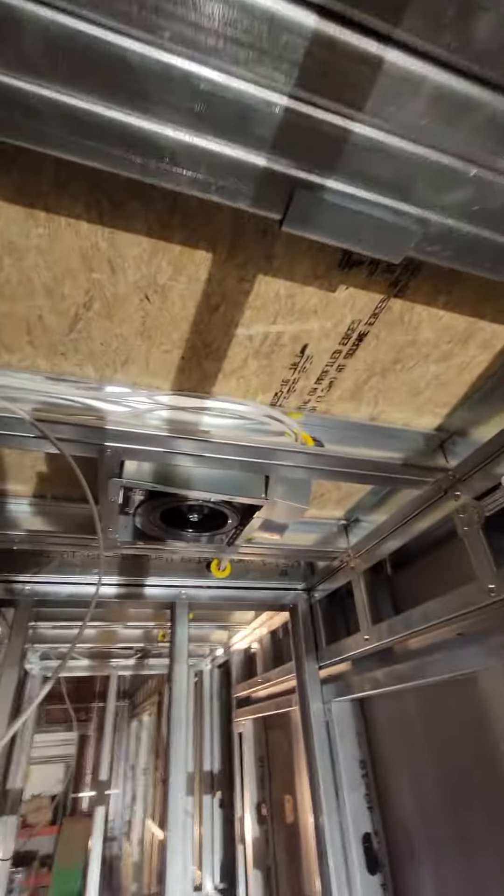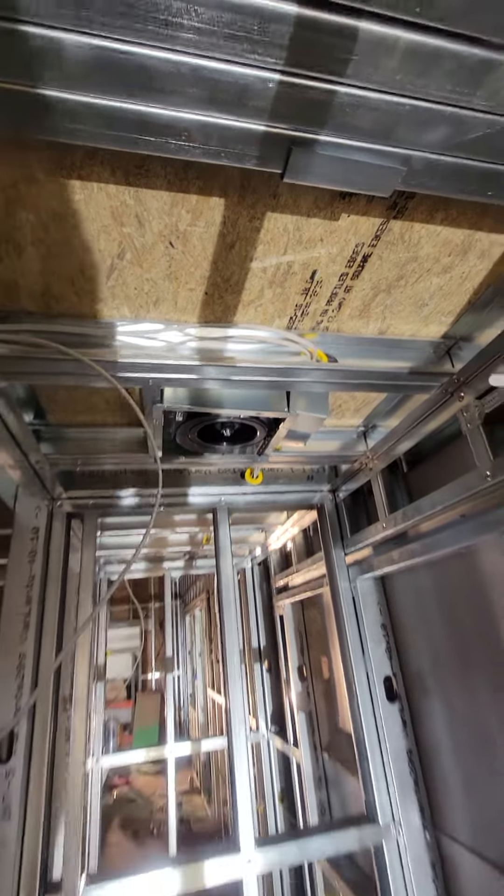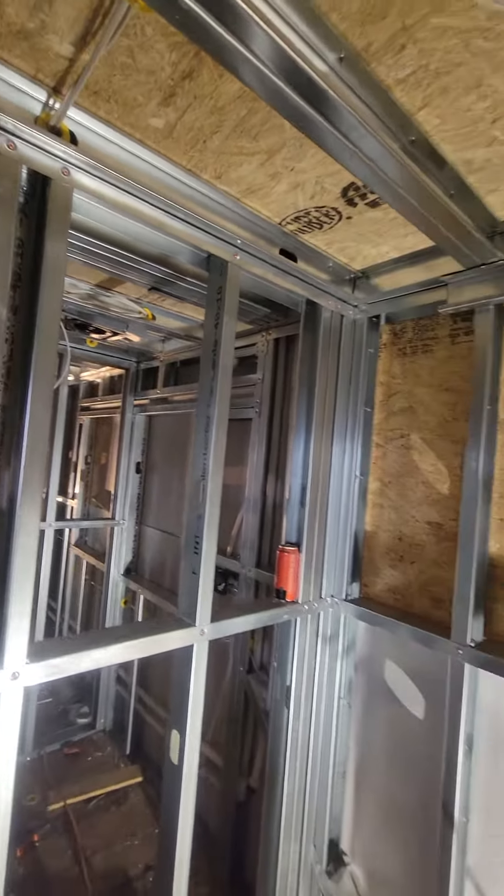Electrical is mostly in, as you can see. Just a couple little things. There's our exhaust fan — it's in. We're going to poke a hole to plumb it out the side.